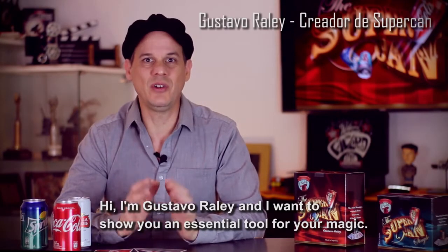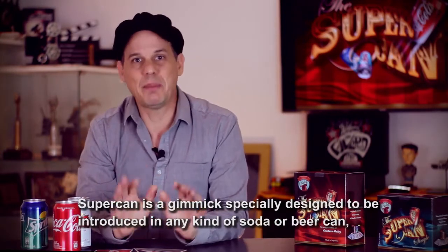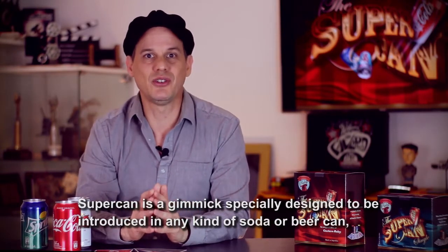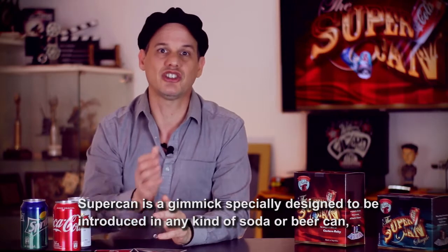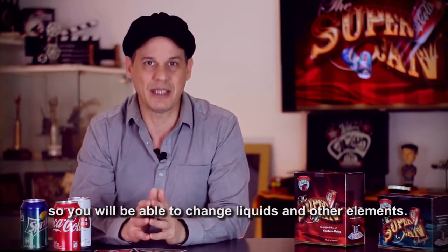Hola, soy Gustavo Raley y quiero presentarte una herramienta fundamental para tu magia. SuperCAN es un accesorio especialmente diseñado para ser introducido en cualquier tipo de lata de gaseosa o de cerveza, con la cual podrás cambiar líquidos y otros elementos.